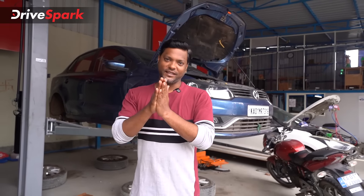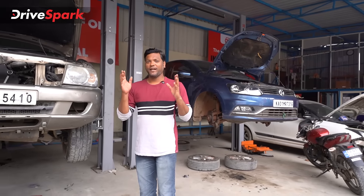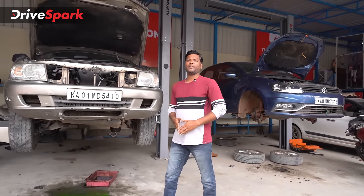Hi, hello and welcome friends. You are watching Tamil Drive Spark and it's Megiri. Today we are in a multi-brand garage. What are we doing here?